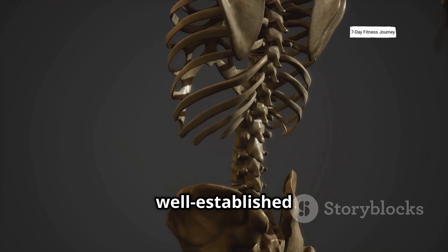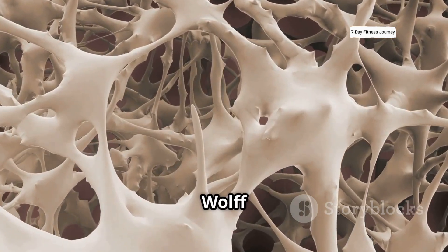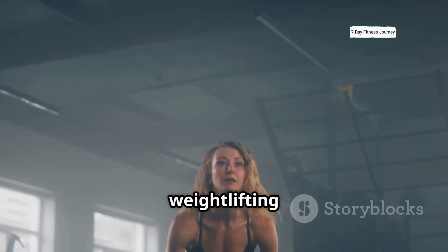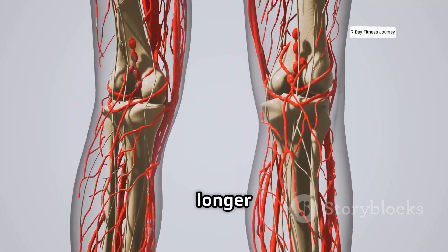All of this happens because of a well-established scientific principle called Wolff's Law. A German surgeon named Julius Wolff discovered that bones are living tissue that adapt to the stress placed on them. That's precisely why activities like weightlifting and high-impact jumping are so effective — they cause your bones to get thicker, denser, and longer over time.